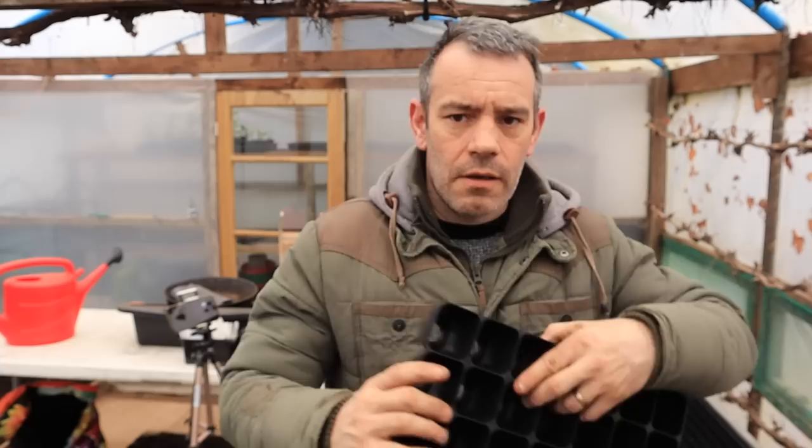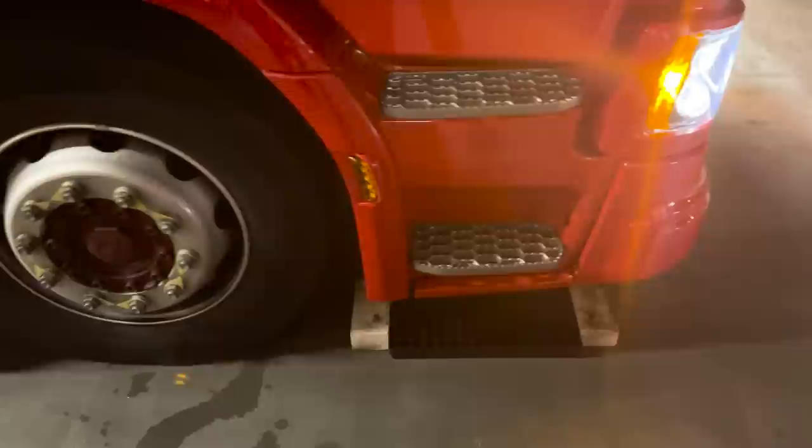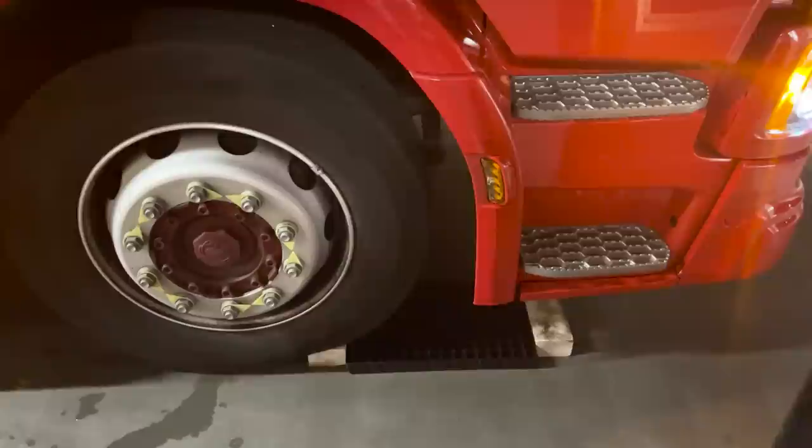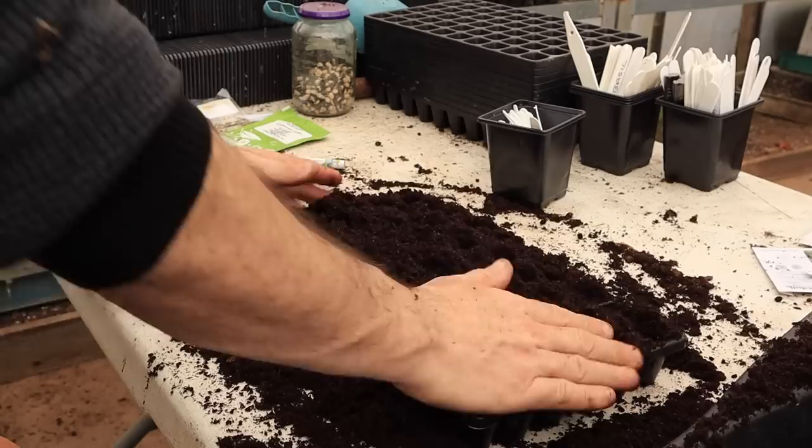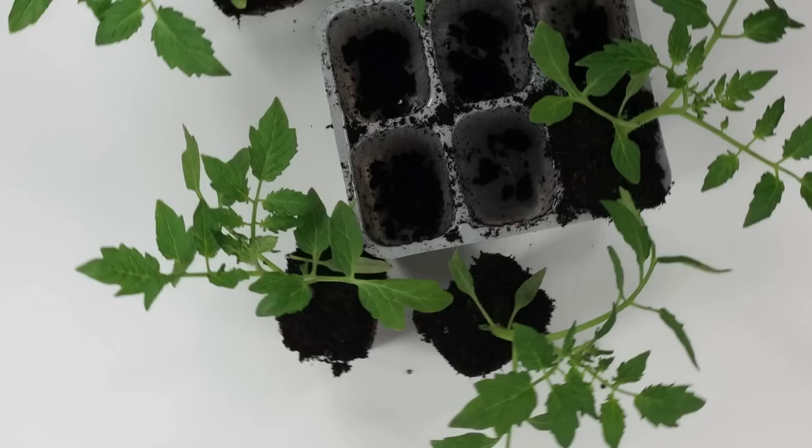I personally prefer using ContainerWise's heavy duty plastic trays because of their exceptional strength, which I demonstrated in a previous video where I parked a fire engine on top of them. You can find a link to purchase these trays in the description below. When filling trays, it is necessary to compress the compost. This yields two benefits: firstly, it allows more compost to be packed into each cell, ensuring sufficient compost for the seed to germinate; and secondly, compressing the compost enables the root ball to remain intact when transplanted, preventing loss of compost from around the roots during transplanting.